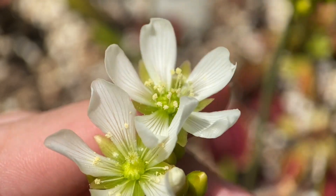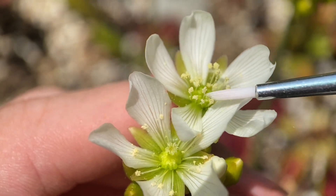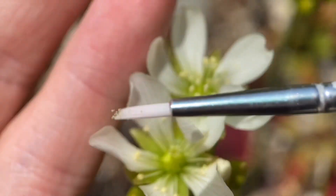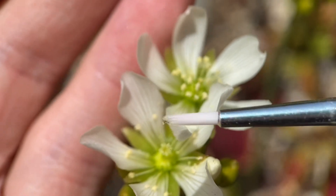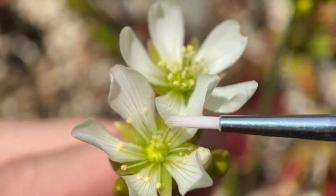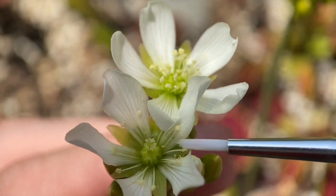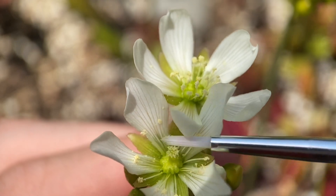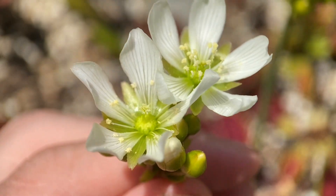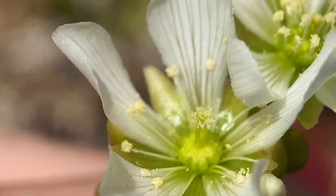What you want to do is grab the pollen off these little anthers. You can see even just a tiny touch will get this pollen on everything — it'll stick to everything. And then with that, you just tap the stigma on the pistil, which is the little white fuzzy thing. And as you can probably see, it's got a bit of pollen on it now.